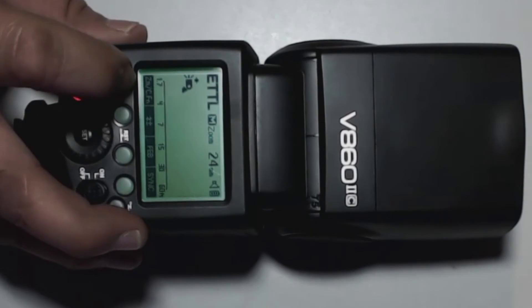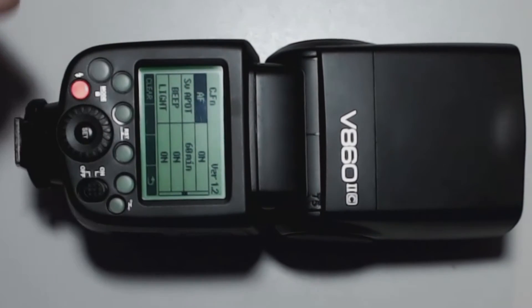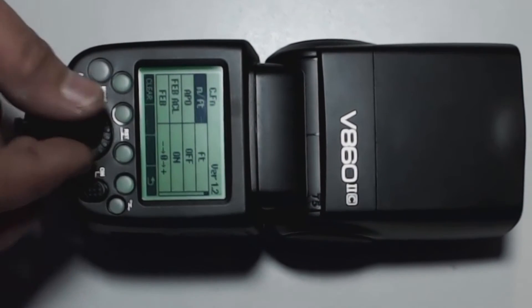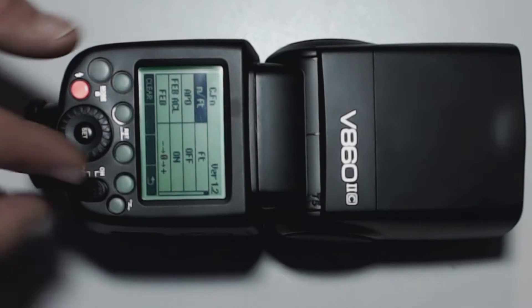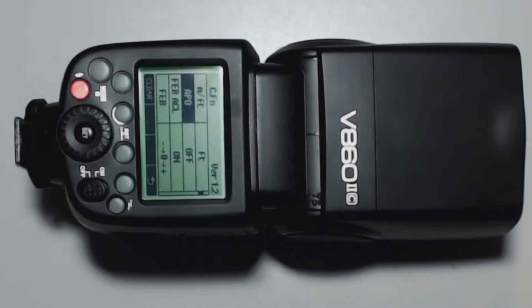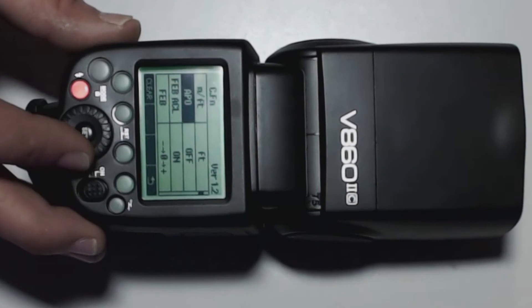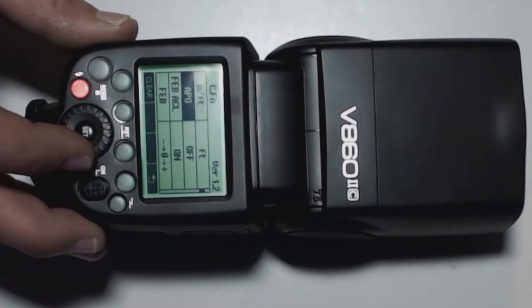Let's go into the custom functions. We'll hold down the custom function button and go all the way to the top. We have meters and feet — I set mine to feet. The next one is for auto off, so when the flash is idle for a certain time it'll just shut off. I like to leave mine on because I don't like to have to try to wake it up from sleep mode.